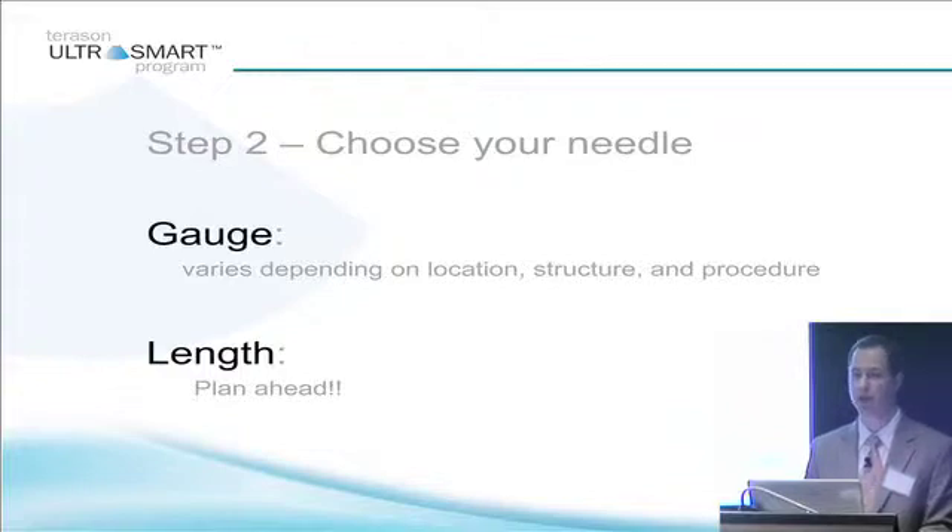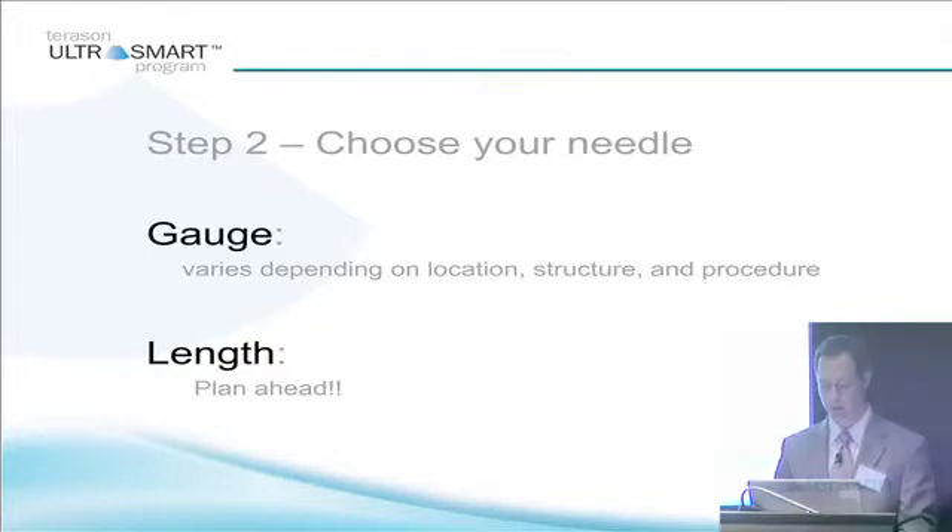And then length — plan ahead. Think about how long your needle needs to be, think about your trajectory down to your target structure, and how long your needle needs to be to reach it.